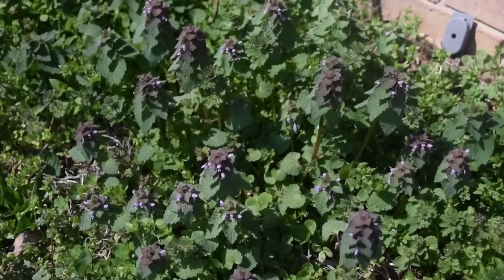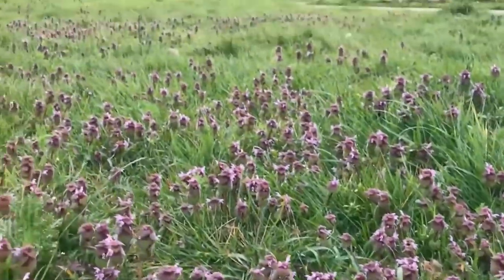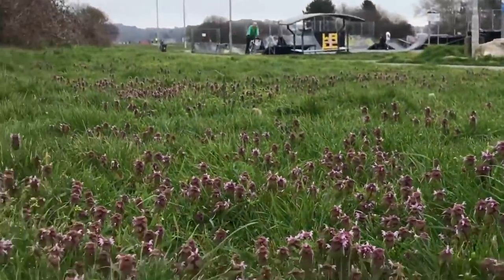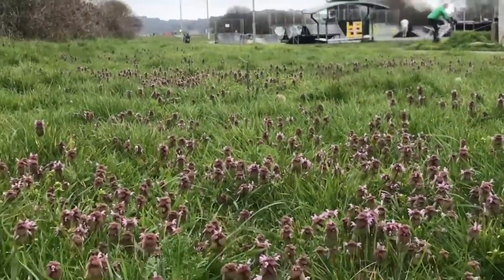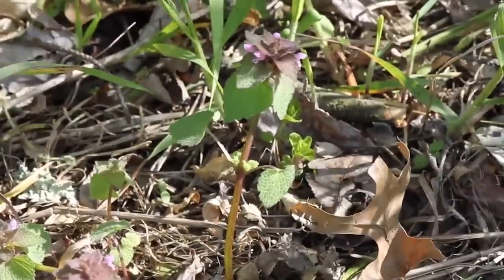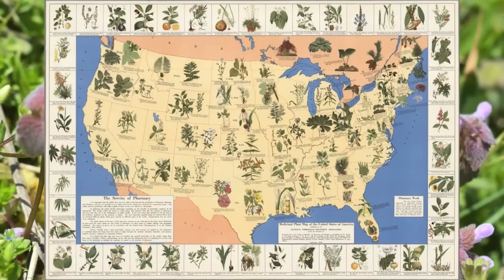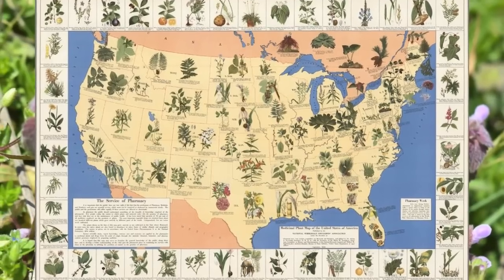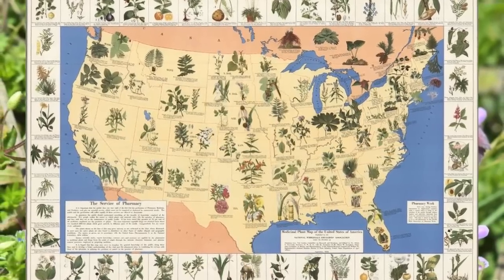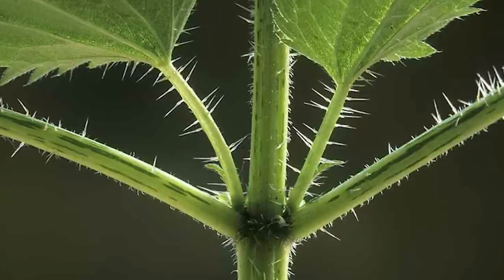Once introduced, purple dead nettle adapted well to the North American environment due to its ability to thrive in disturbed areas such as fields, gardens, and roadsides. The plant is known for its resilience, fast growth, and ability to reproduce through both seeds and vegetative propagation. These characteristics allowed it to spread and naturalize in various regions of the United States. It's called dead nettle because of its apparent resemblance to stinging nettle minus the sting.